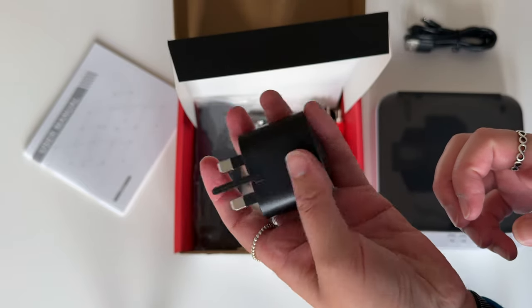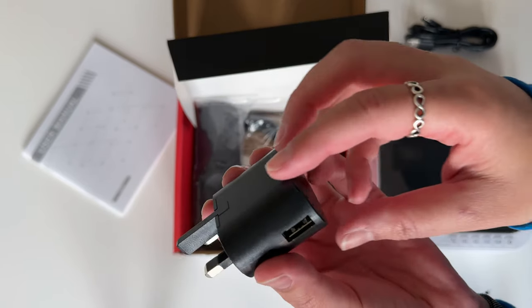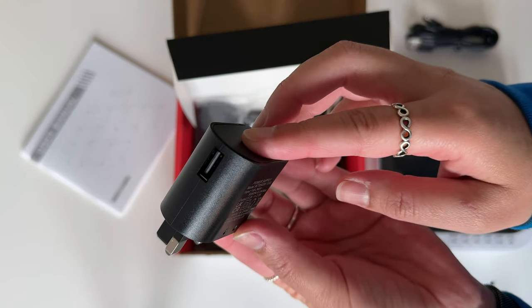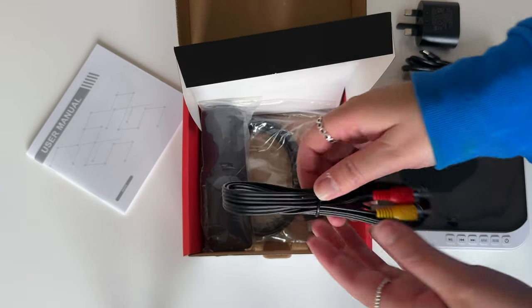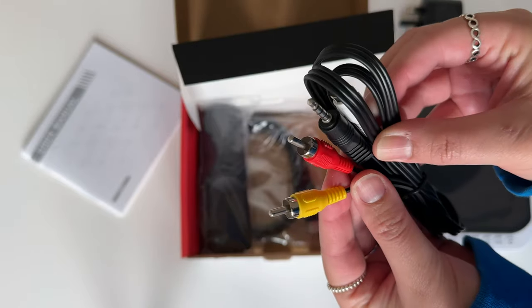It has the USB slot on the side — I think it would have been better in the center, because now you'll have to make sure that nothing is connected to the left of it. It's not the end of the world as I've got the space for it, but it's probably not ideal for some people. Then you've got the RCA cables.